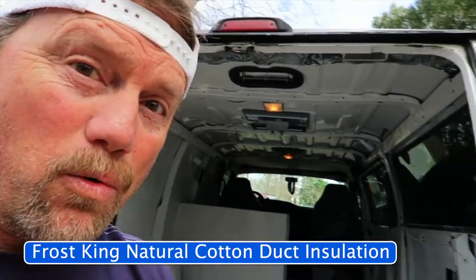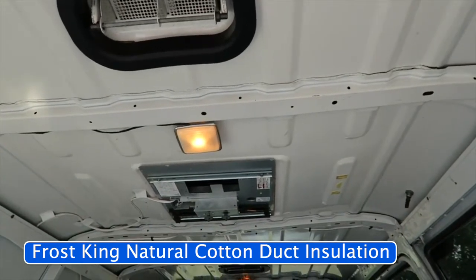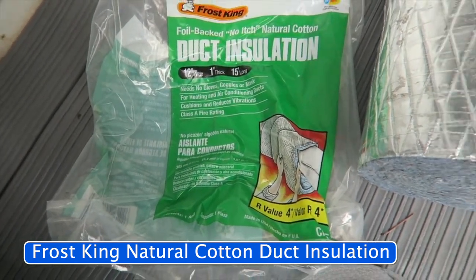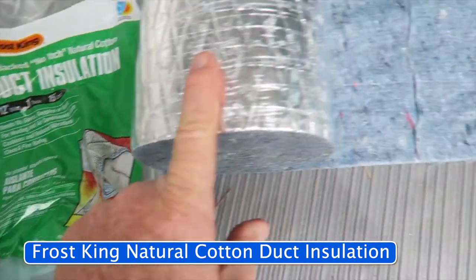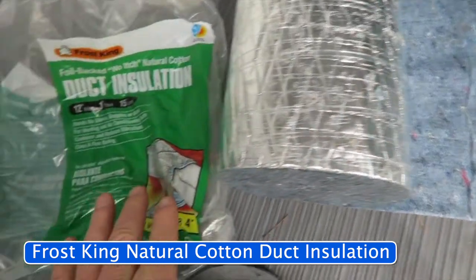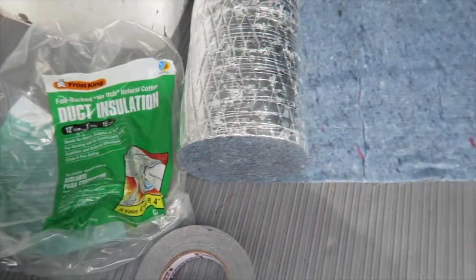The next project I really wanted to do was to get some insulation on the ceiling. It's made by a company called Frost King, and this one is 100% natural cotton. There are no fibers, so I don't need gloves, goggles, or anything like that. This is what they wrap HVAC pipe in.